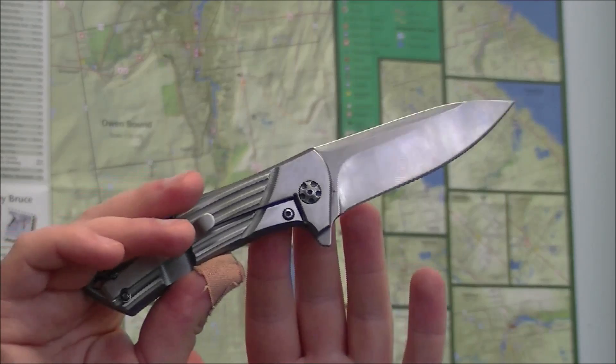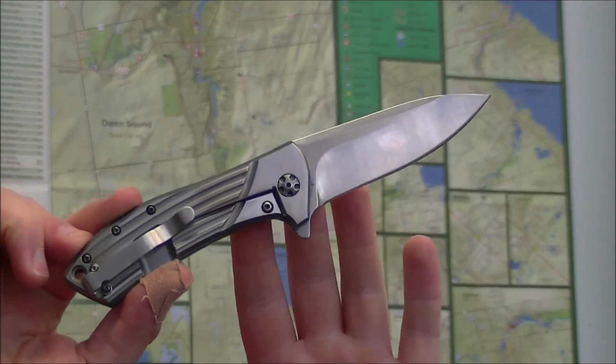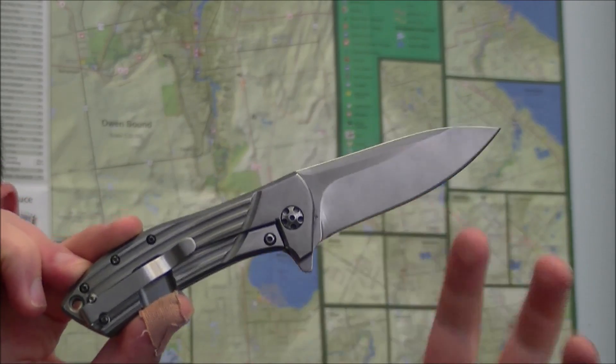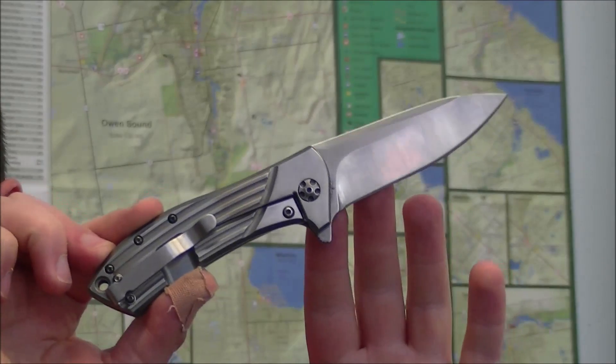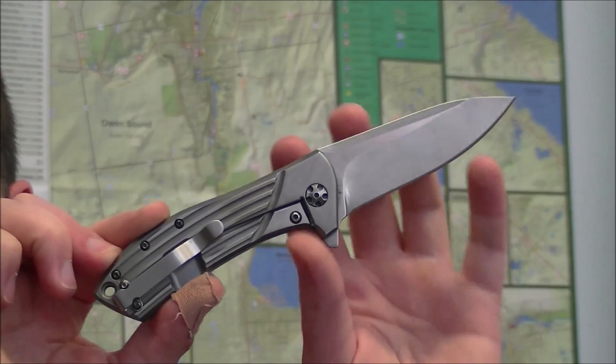I recommend getting a knife and doing something like this, because number one, it's a lot of fun. Number two, it gets you in the head of the work that's going into a knife, so that when you're buying knives after that, you have a sense for what it takes to get those knives the way they look.